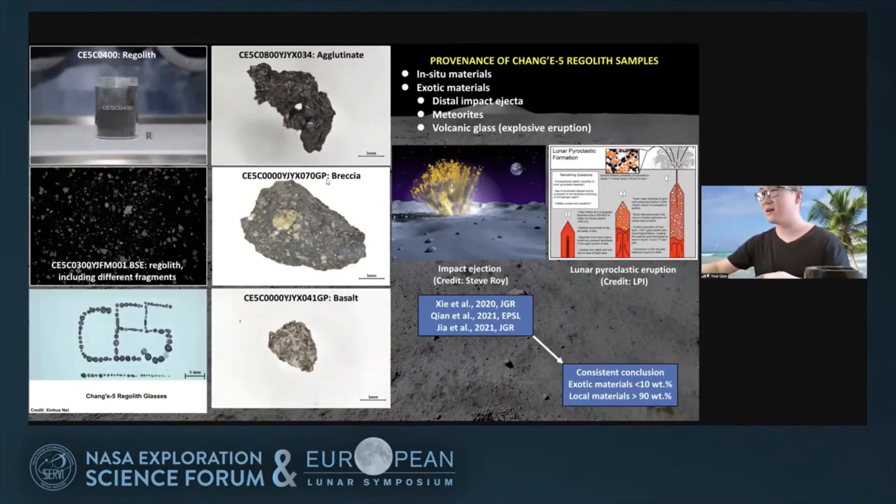Looking at images of the Chang'e-5 samples, we can see the samples are very diverse, including agglutinates, breccias, basalts, and glasses. To better understand the samples and maximize their scientific value, it is important to know the sample provenance. Based on the work of Shu et al., myself, and Jia et al., we have concluded that exotic materials here are very minor. Local materials dominate the regolith composition, and the exotic materials are mainly from distal impact ejecta, meteorites, and volcanic glasses.